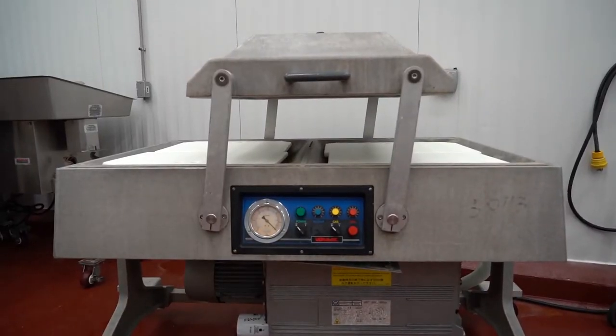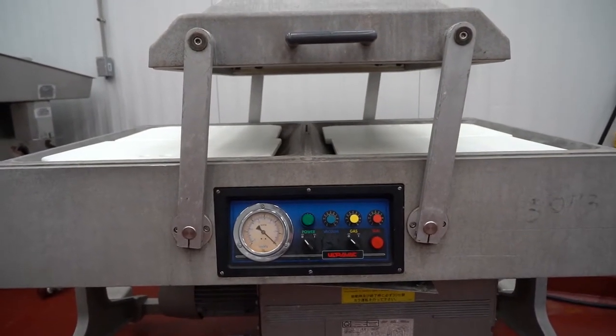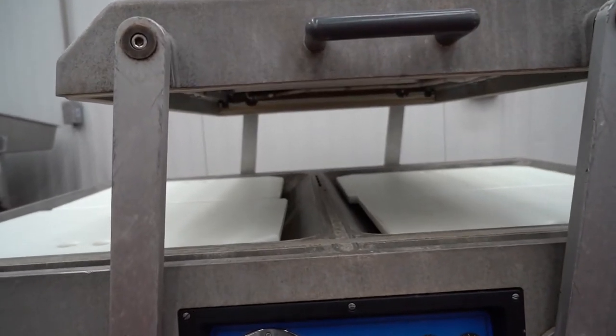In addition we also have a vacuum packager, which is very important for the storage of product. The vacuum packager puts steaks in vacuum bags and removes all of the oxygen out of the package so we can store those cuts for longer and they have a better shelf life.